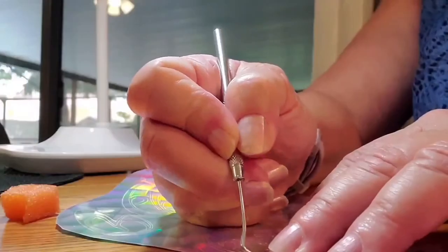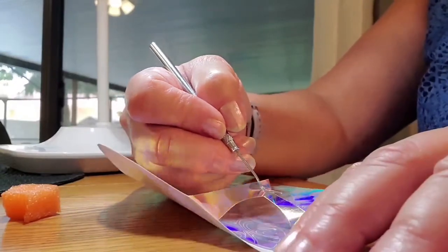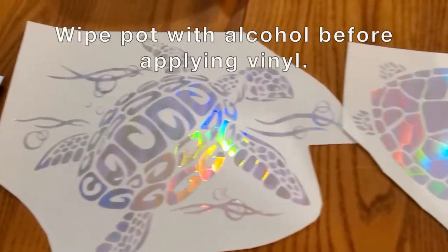The prism broken glass vinyl from HTS is so easy to weed. These are the three turtles cut out and weeded.